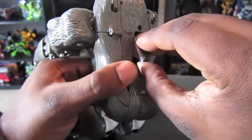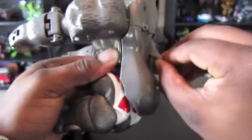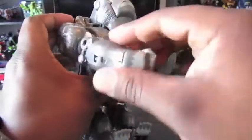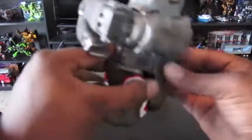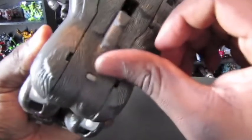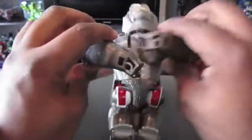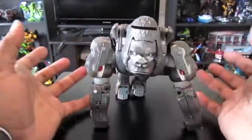He does have a gimmick in this mode. He's supposed to be able to beat his chest when you move this around, but it doesn't really work on mine. I haven't been able to do it. I don't want to force it and break it. But he's supposed to be able to beat on his chest like that — I guess it's something for play value.